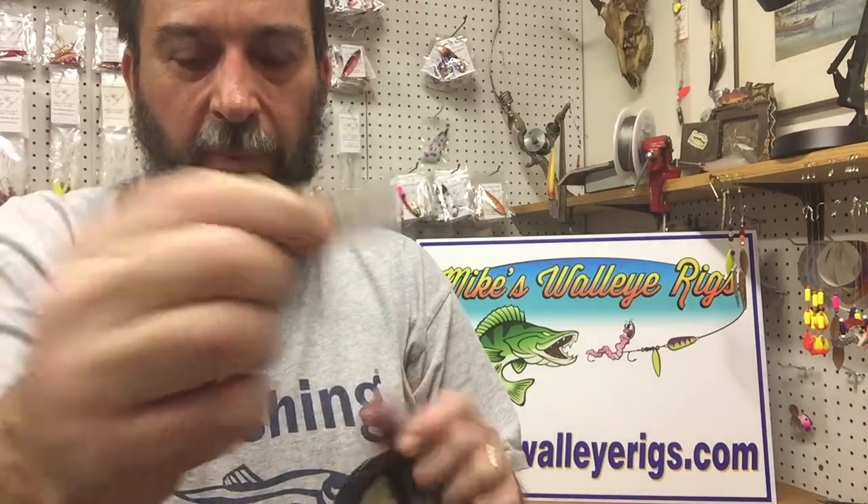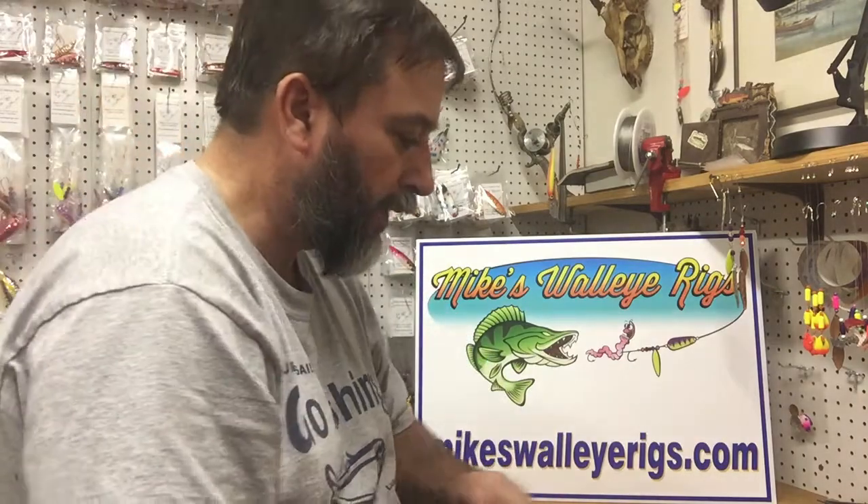It's always a good idea to mark them — I'll put a little piece of tape on the inside of the spool when I'm done. So that's how we store our leaders. That's Mike's Walleye Rigs — MikesWalleyeRigs.com — check us out, thanks!